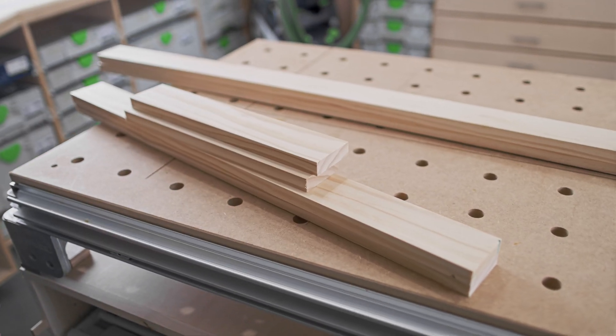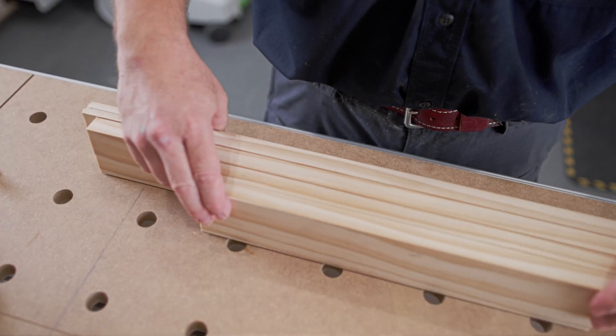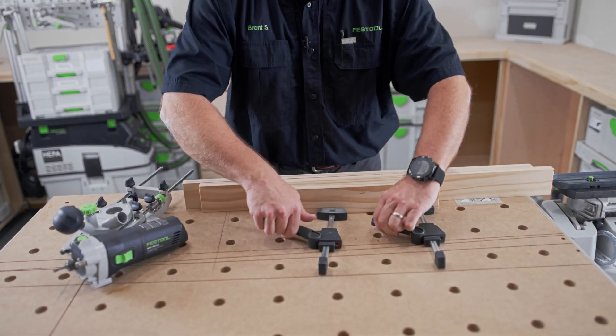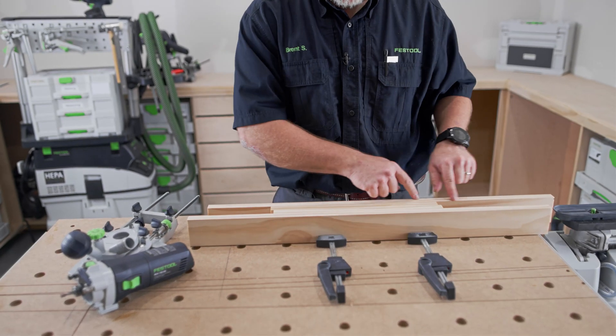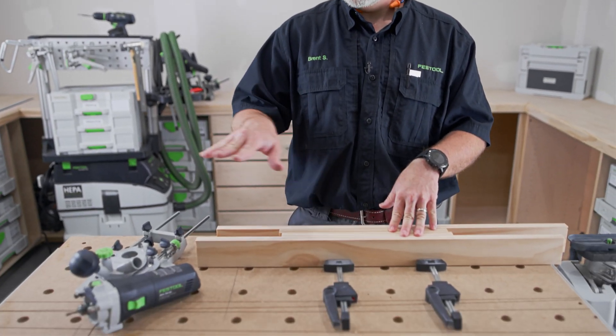There are several different ways you can do this dado. I just prefer the MFK 700 because of its size — it's easier to balance on these smaller pieces. With my setup, once I get one dado done, all I have to do is readjust, move this piece back, lock those in place, do the next one, and keep repeating that process. I'm only adjusting the machine once and moving the material to the machine.